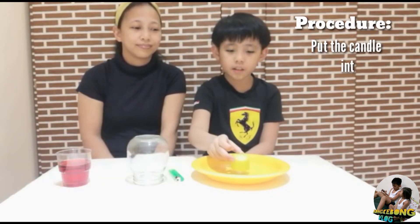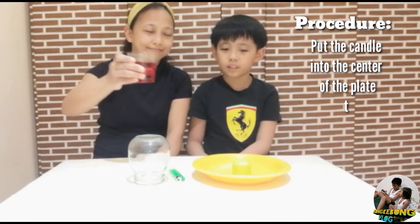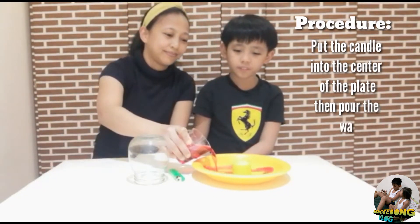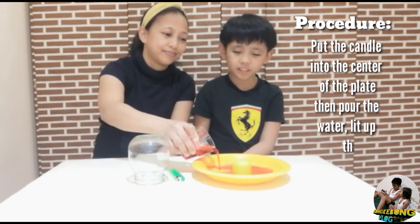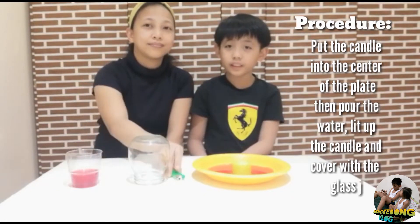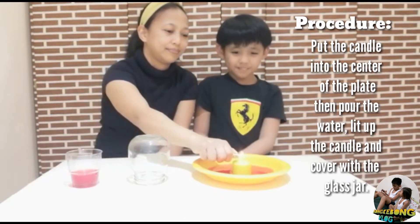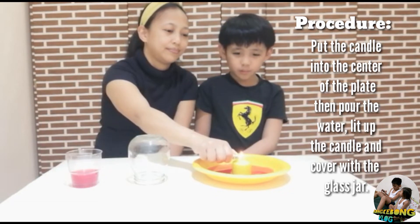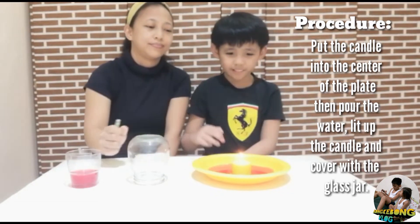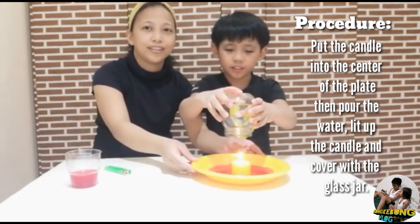For the procedures, we will need to put the candle at the center, then add the water onto the plate. You can see the red food coloring. Then we will light it up using the lighter.